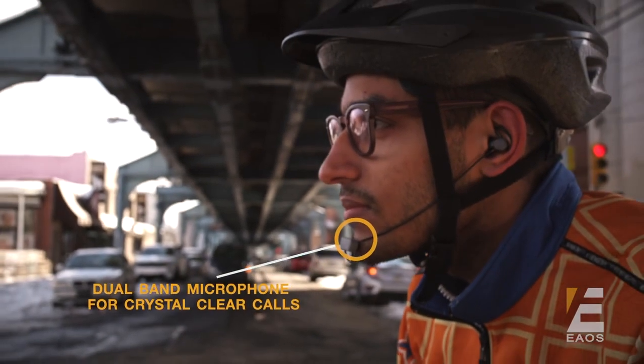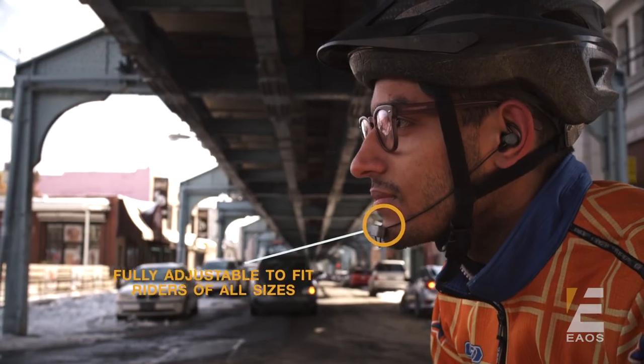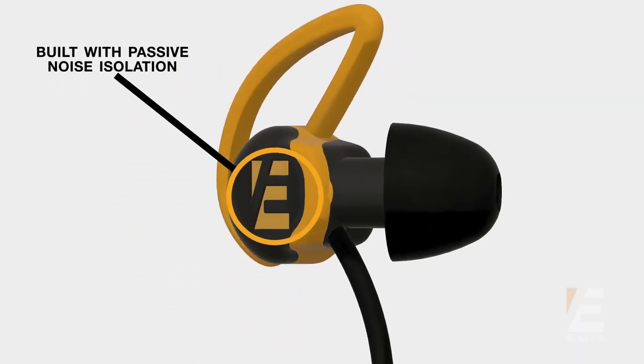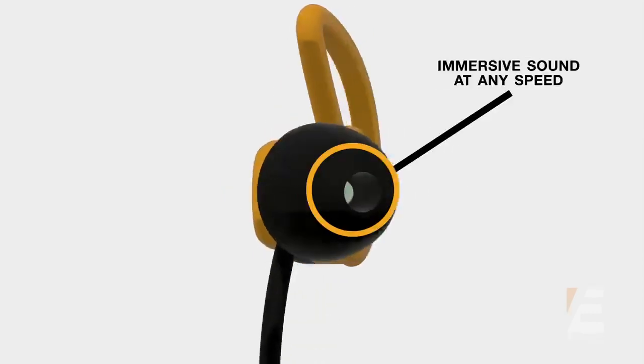And with strategic microphone placement, your calls will always be crystal clear without having to worry about wind noise. We built SlimBuds with passive noise isolation technology, allowing for the most immersive audio experience you've ever had while riding.